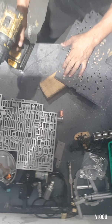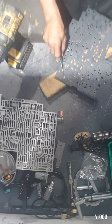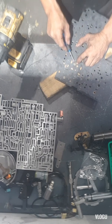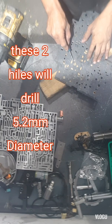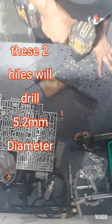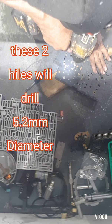So this one here — there are just two holes that are bigger than the others. This one is for the second two-third shuttle valve. We're going to drill this one with 13/64, or 5.2 millimeters.